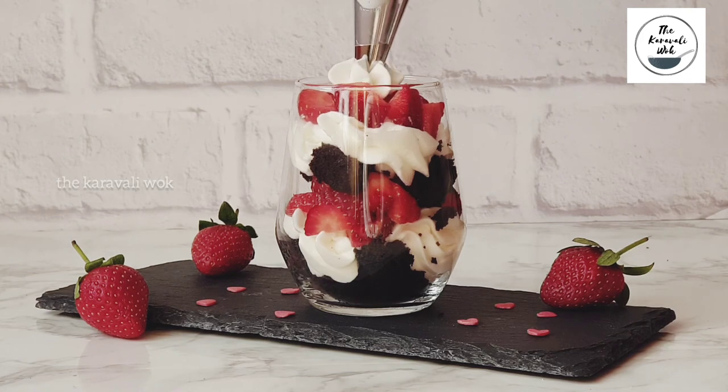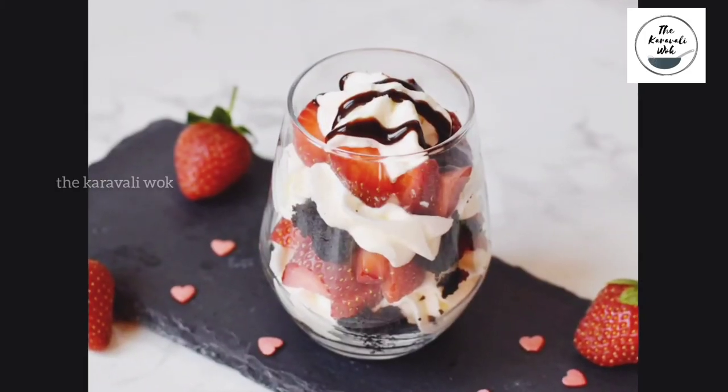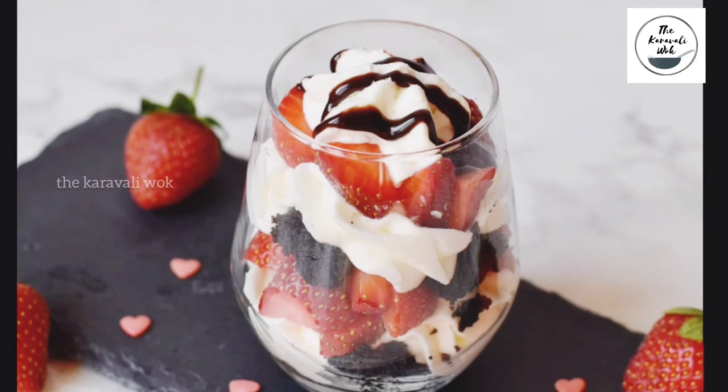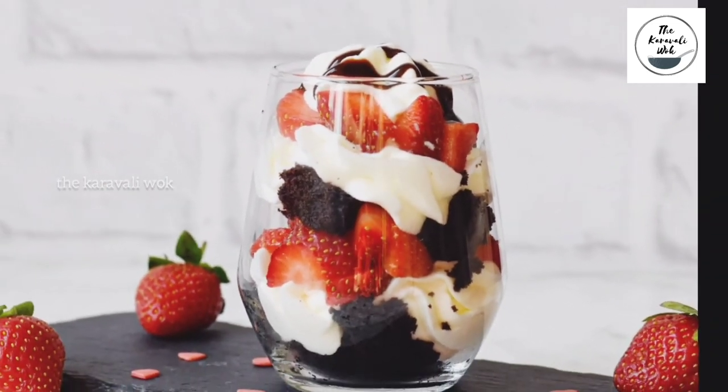Pipe a little more cream and then finally drizzle some ooh-so-delicious chocolate syrup. Your fun and easy treat for Valentine's Day is ready! Do try it and let me know how it turned out for you. Enjoy!